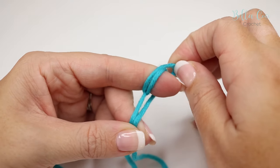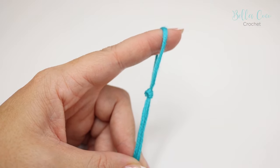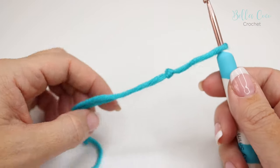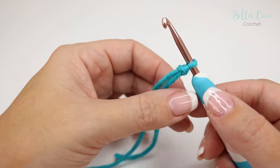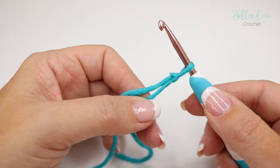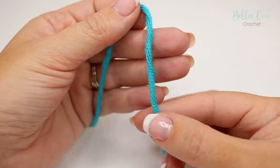You're then going to take the back loop and bring it over the front loop, and there you have your slip knot. All you need to do now is insert your hook and pull on the working end of yarn to tighten your knot. If you want to loosen it again, you can pull on the tail end.